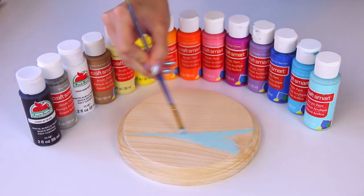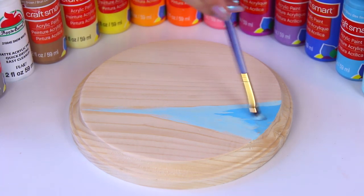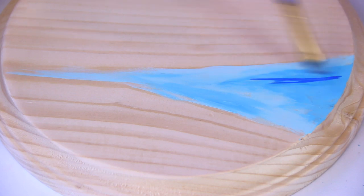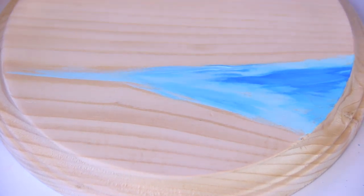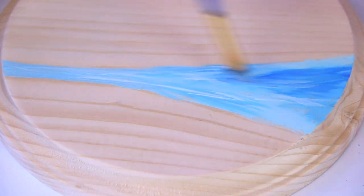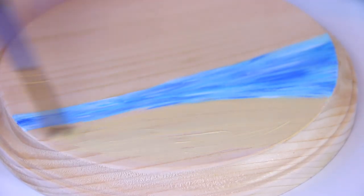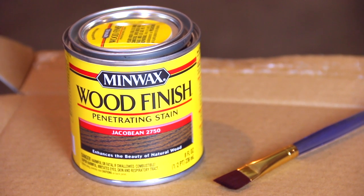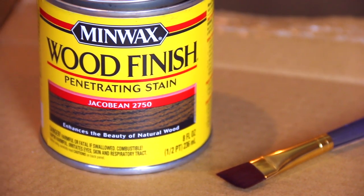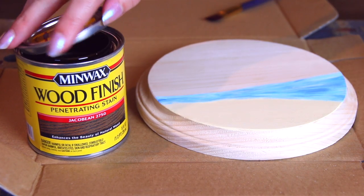I'm now using a fairly small paintbrush and I'm painting some water to go along with the grains of the wood — it kind of has its own outline already. This is going to be the ocean, the lake, whatever kind of water you want it to be. I included different types of blues, then moved on to a tannish beige for the sand. I decided the border of the wooden plaque should be a different color and I probably should have done that before putting any paint on it, but it's okay.